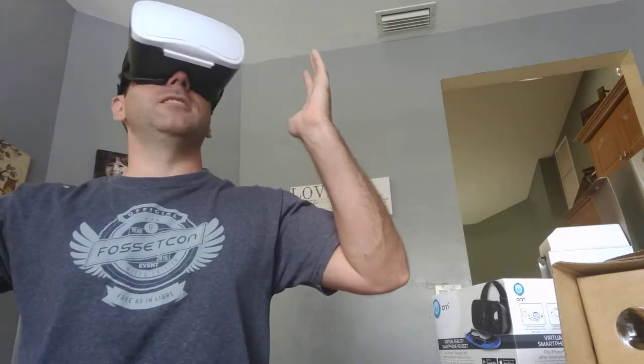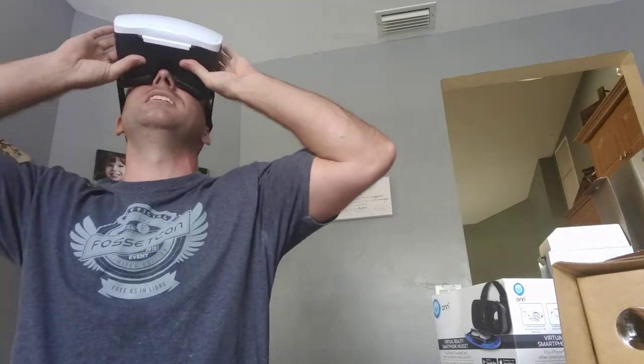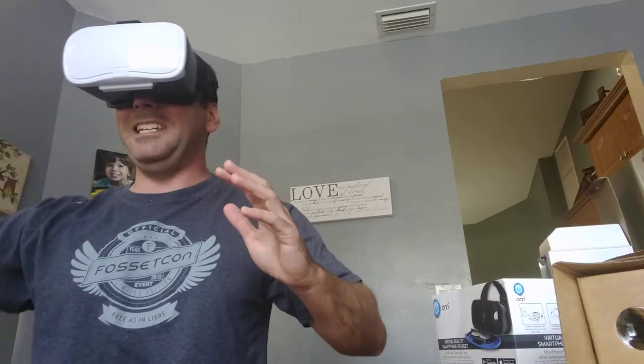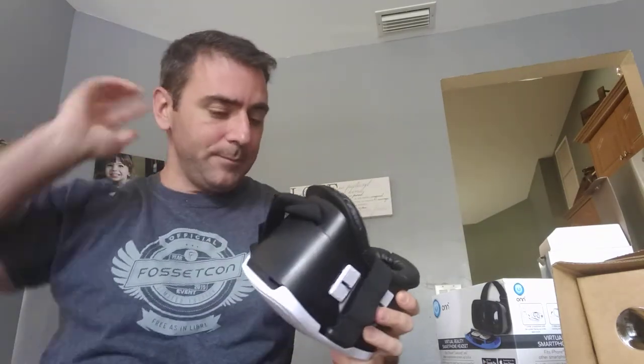My daughter loves just looking at our vacation photos in this. She insists on walking around even though the sphere photo is stationary — she walks through the house like she's actually going somewhere. If you haven't played around with anything like this, you really should. It's cheap and it's fun.